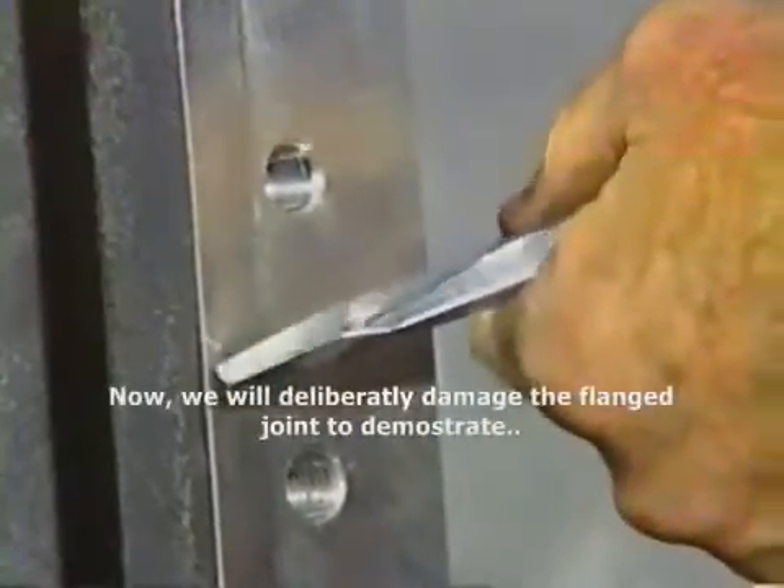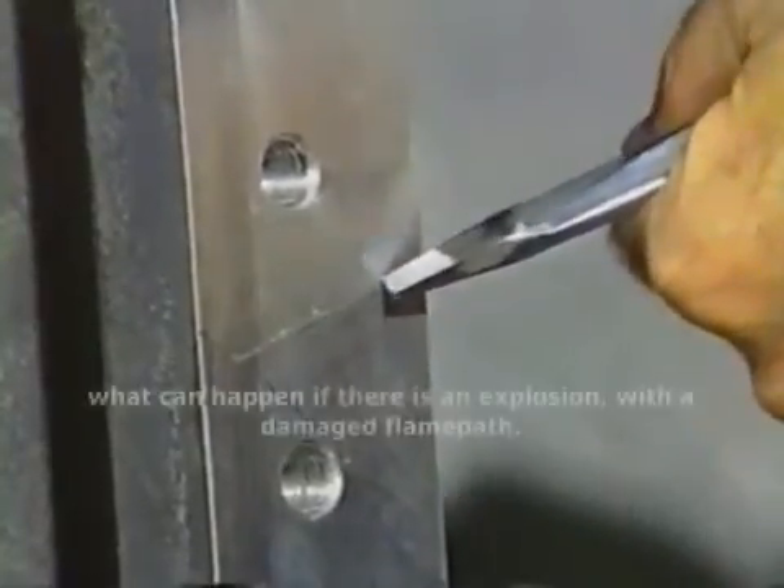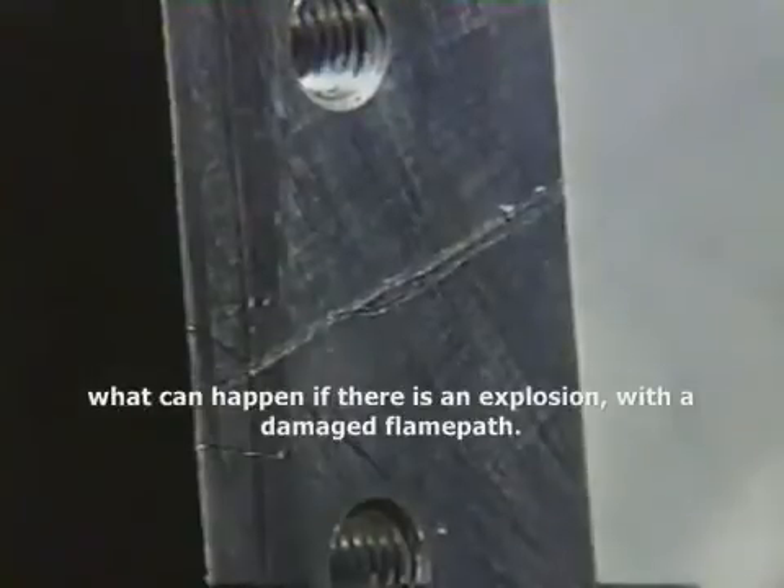Now, we will deliberately damage the flanged joint to demonstrate what can happen if there is an explosion with a damaged flame path.